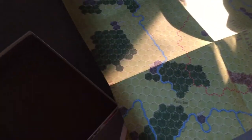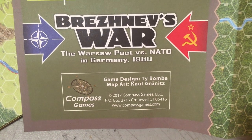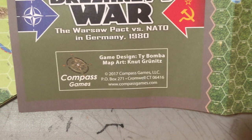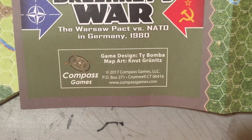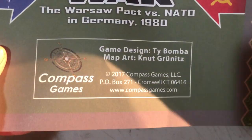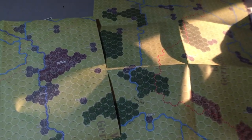Dropping everything off the table, but hey, that was a quick unboxing of what you get in Brezhnev's War: Warsaw Pact versus NATO in Germany 1980. It's a Ty Bomba design, published by Compass Games. I guess it came out in 2017. Haven't really seen a whole lot about it on the internet, but that doesn't mean nothing. Thanks for watching another Poop Production, guys - appreciate it.